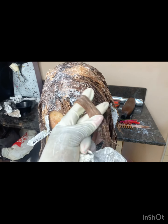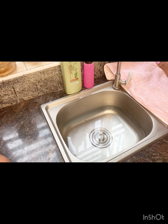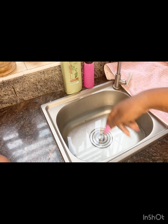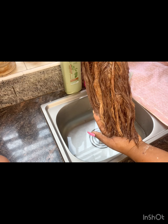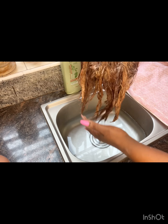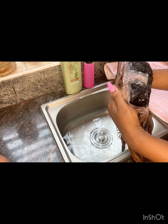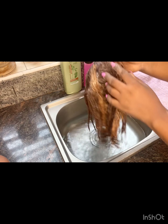It was time for me to wash out the product. I've already set out my conditioner, my shampoo, my towel, and my water. I also bleached the knots.